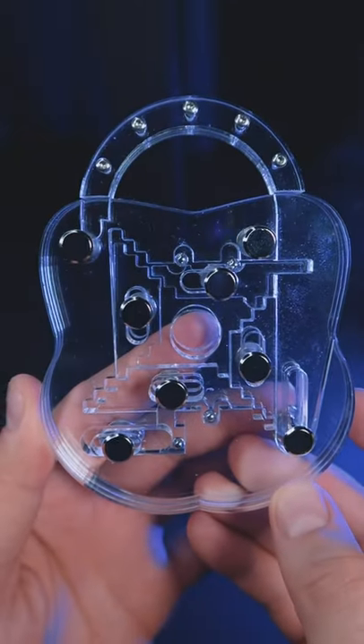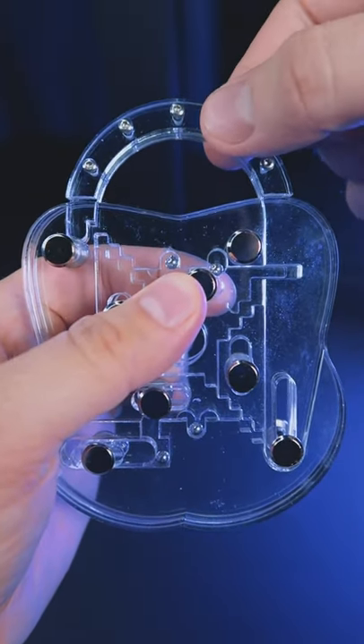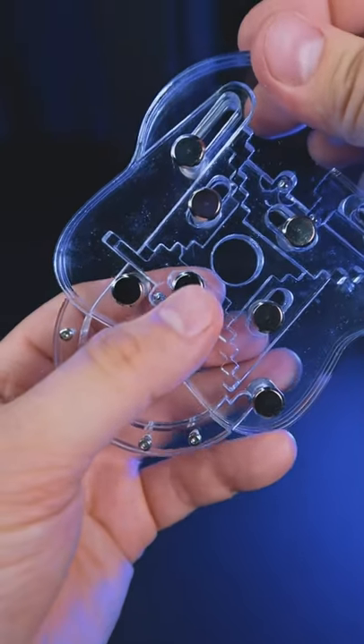I've got a really exciting puzzle. This is a clear puzzle lock. Let's open it. First we need to move this part because this part is locking this puzzle. So now we can move it like this.